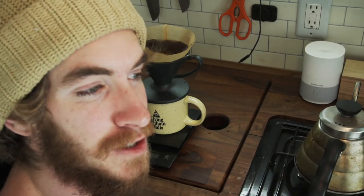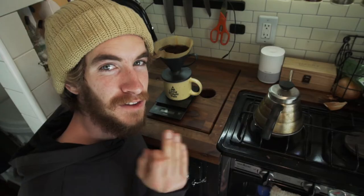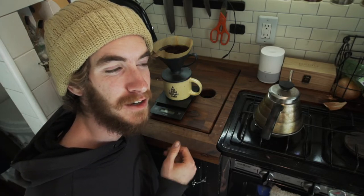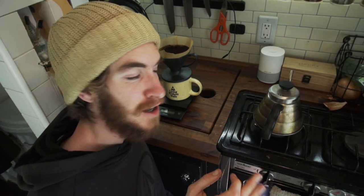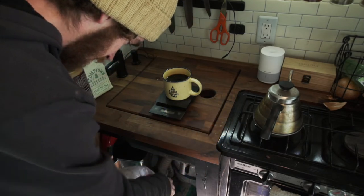Now we're just waiting for the water to pass through the grounds. This is what's so awesome about this coffee method — AeroPress is very similar with the cleanup, I love AeroPress also. But to clean up after making this incredible coffee, we literally just dump this in the trash and you're done. When I make coffee at home it's a very similar process — I do use a V60 pour over cone — but ceramic and glass stuff is not good in the van.